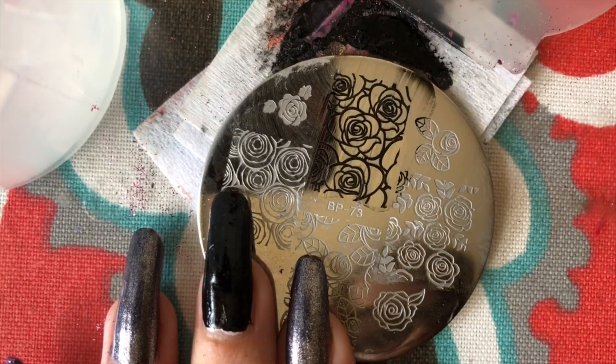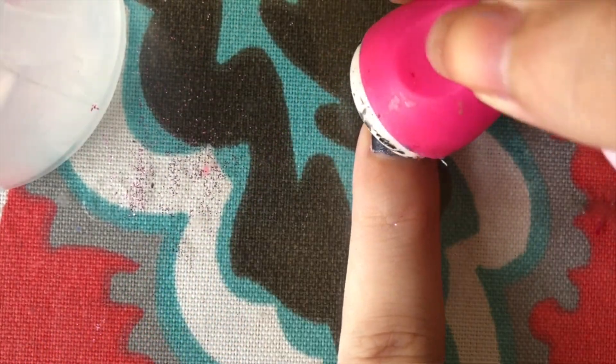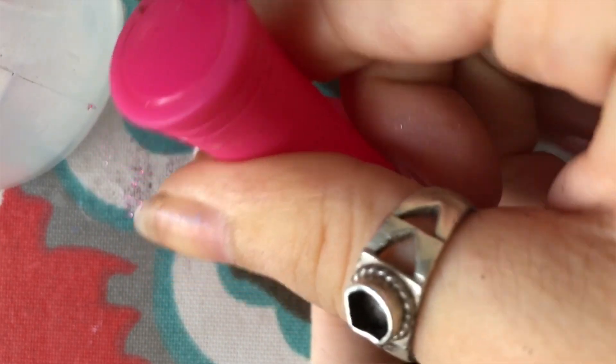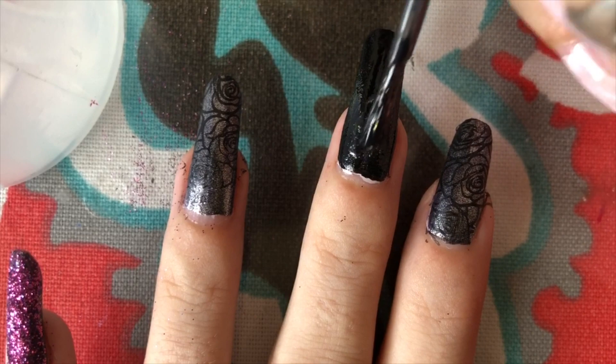Now I'm putting on the stamping — as you can see, I'm making some black roses. Very fitting for Halloween instead of the red ones that are more loving. And just look at that — it's subtle, but a really good contrast.